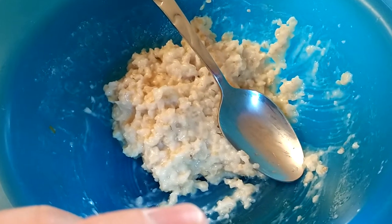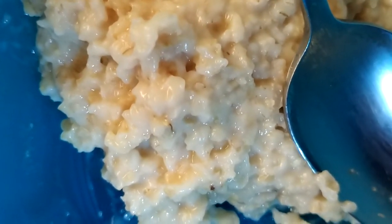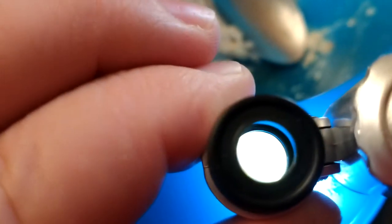You've been eating oatmeal your whole life probably, and you see the little black dots in there. I always thought it was just maybe part of the husk or something. Let's see if this works.